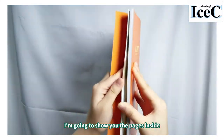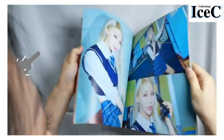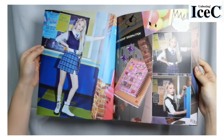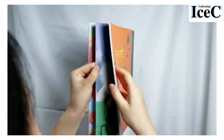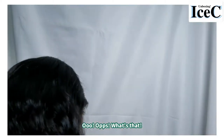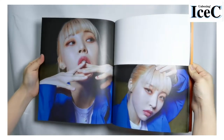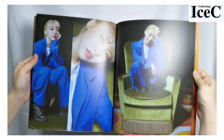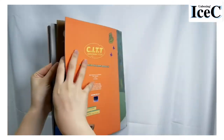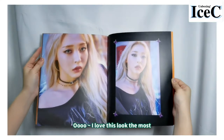I'm going to show you the pages inside. Oh whoops — what's that? There are photocards! Let's take a look at the photocard later. I love this look the most.